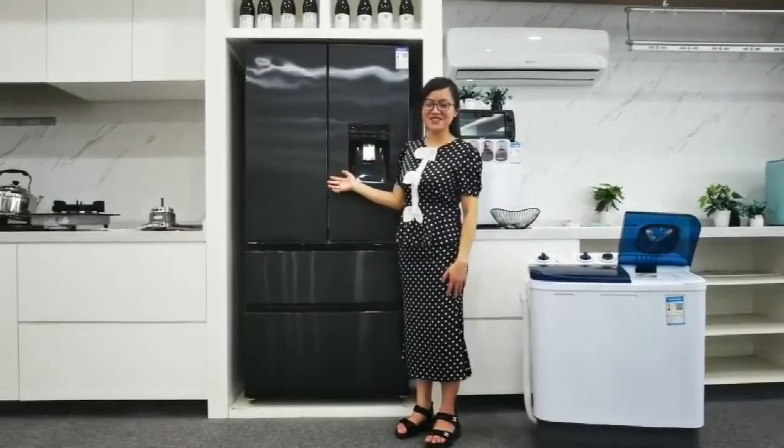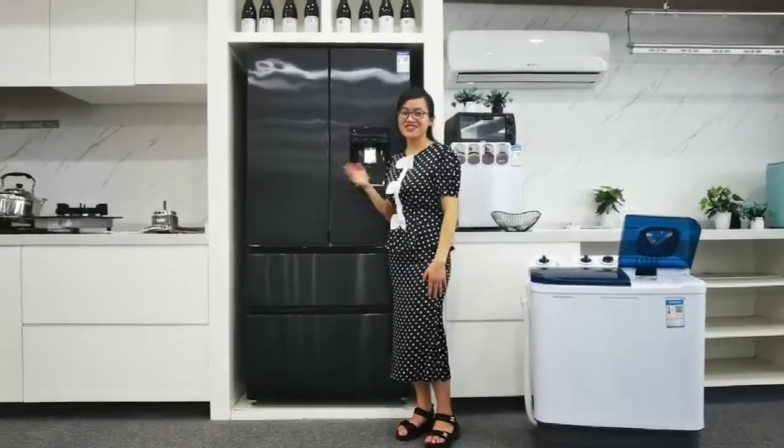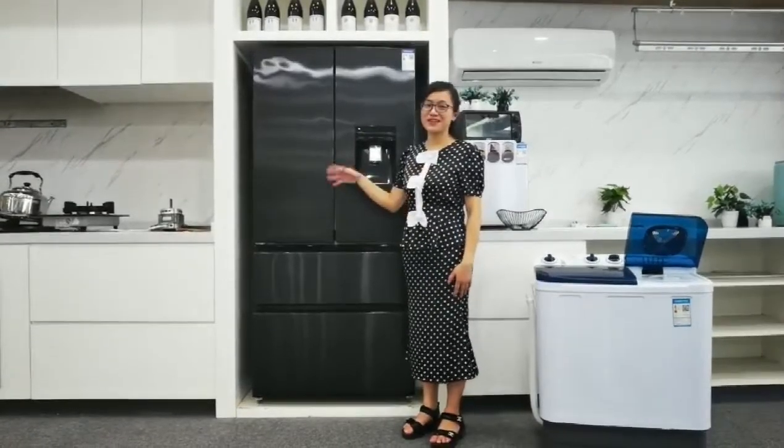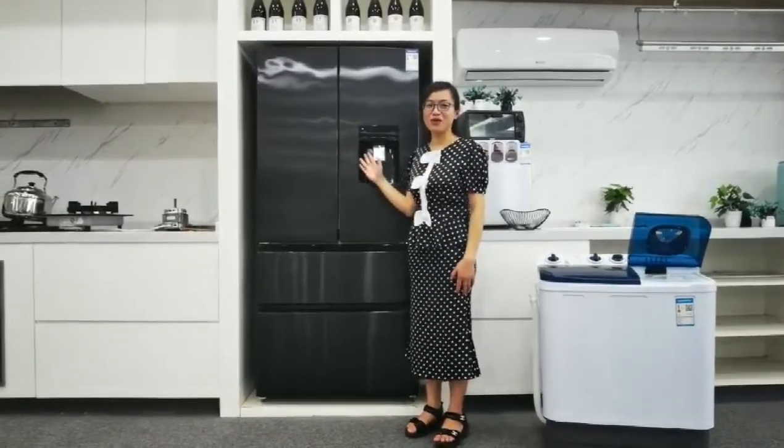Hello everyone. Welcome to our live stream channel. This is Janice. It is my honor to stand here to make a brief introduction of our refrigerator.